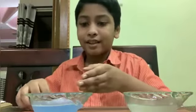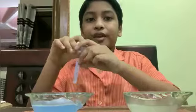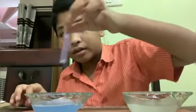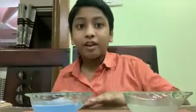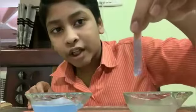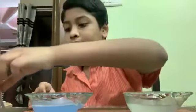Now, let's test the second solution. First, let's put the blue litmus paper. There is no change. Now, let's put the red litmus paper. The red litmus paper changed into blue. This is how to use litmus paper.